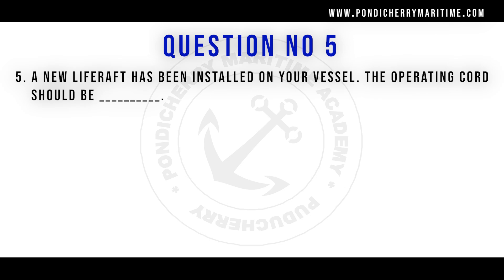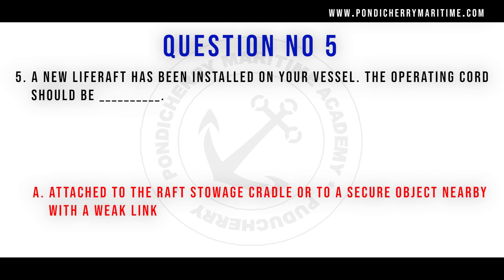A new life raft has been installed on your vessel. The operating cord should be attached to the raft stowage cradle or to a secure object nearby with a weak link.